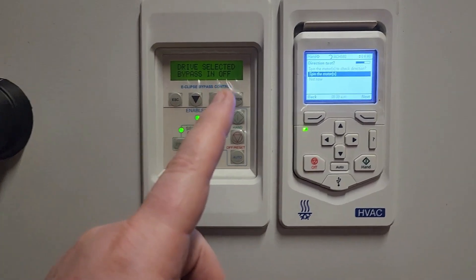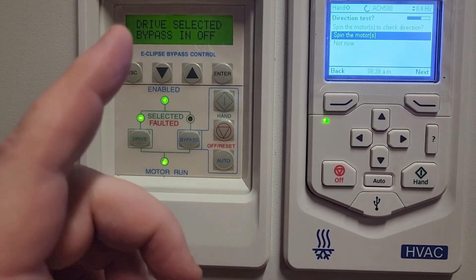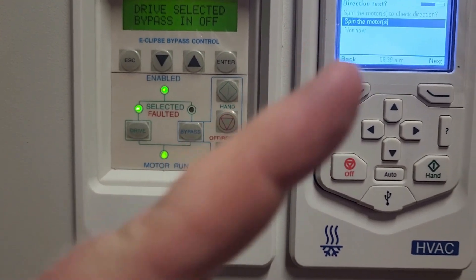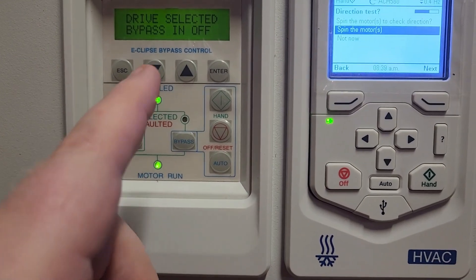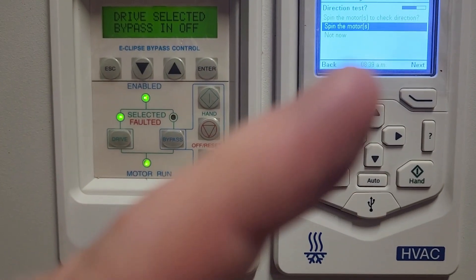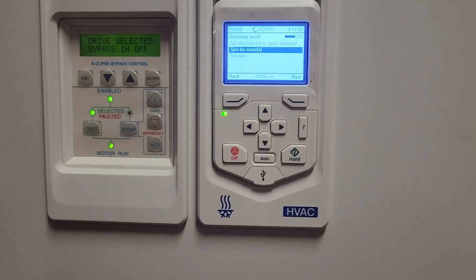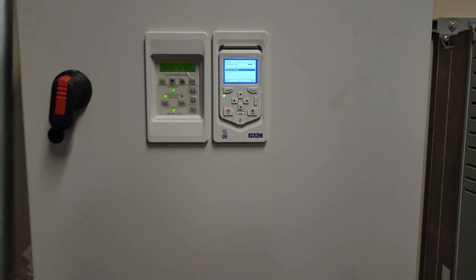The next part of the process is to set up our communication. I've got another video on how to set up communications that I'm going to put a card to right here, so if you're curious on how to set up the communications for one of these drives, go check out that video. If you have any questions, leave those down in the comments below. Thanks for watching — check out the rest of the videos on the channel and we will see you next time.